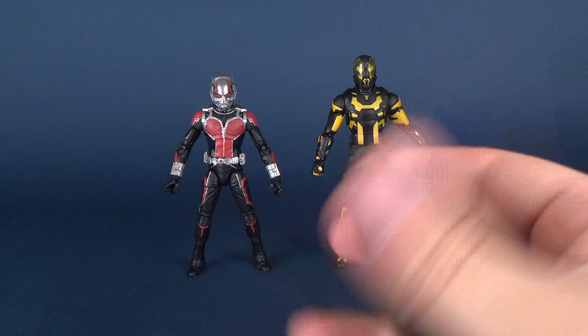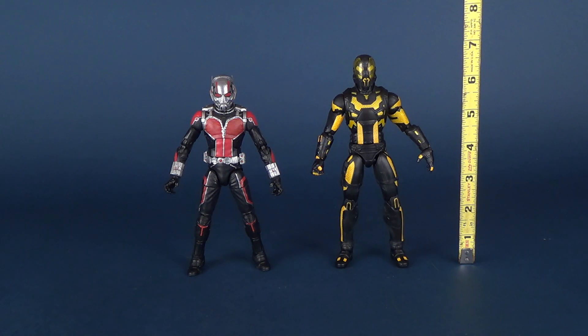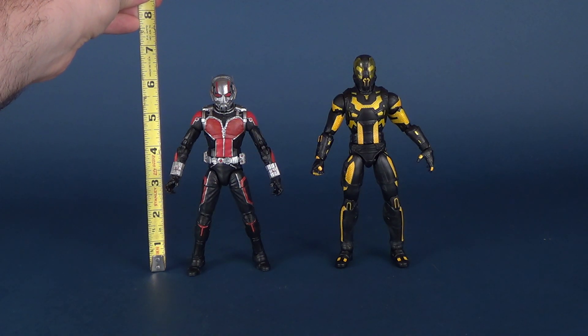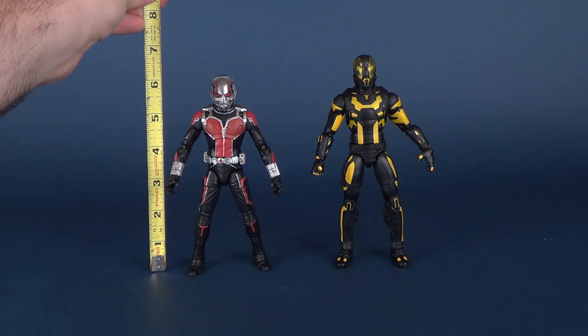Let's first figure out how tall these figures stand. If we put it next to Darren Cross, the Yellow Jacket, the figure stands just shy of being 7 inches in height. Scott Lang, on the other hand — the Ant-Man — stands almost exactly 6 inches in height.